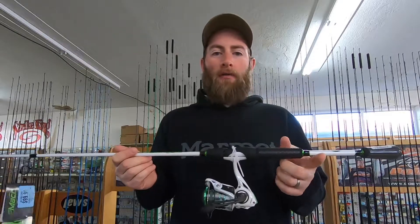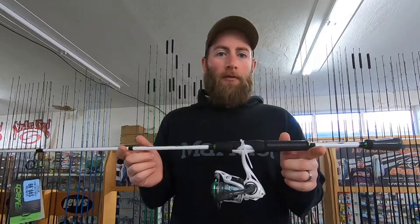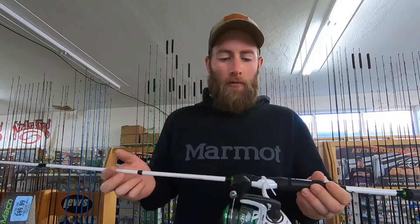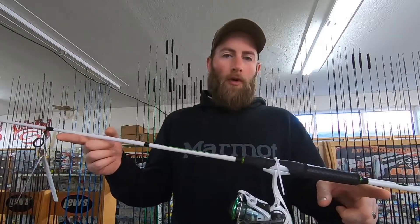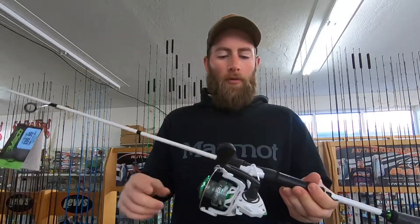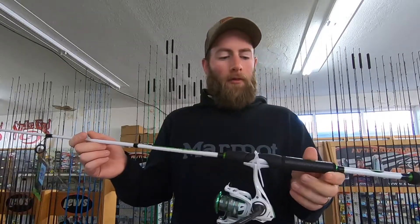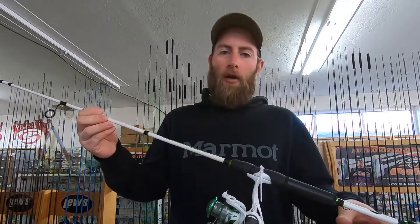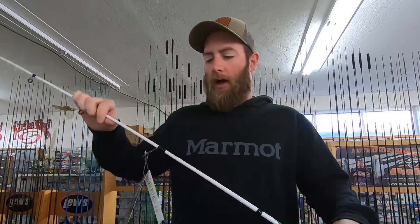If you're wanting to spend like 50 bucks, you may have to go to Walmart and buy a dirt cheap rod and reel, and it's probably not going to last you more than a year if you're seriously using it. But at a hundred-dollar range for a rod and reel, it should last you several years. The reel would probably be the first thing to go. These are about a $60 reel — entry level, but it's nice.